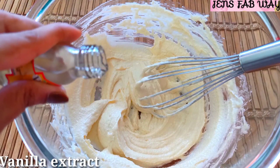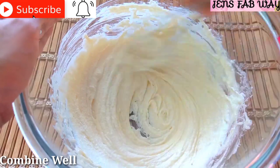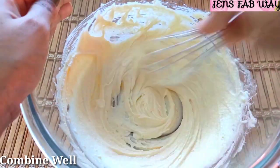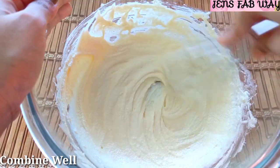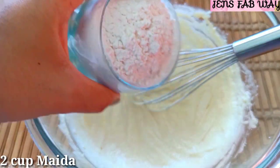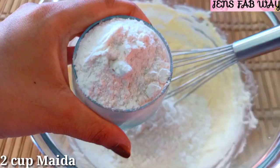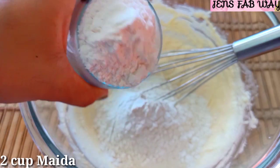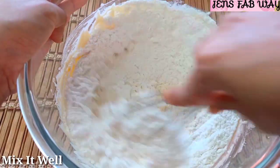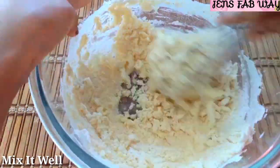If you want, add 2-3 drops of vanilla essence. You don't need any other changes. Add 2 cups of all-purpose flour and 1 cup of powdered sugar — this is our ratio.